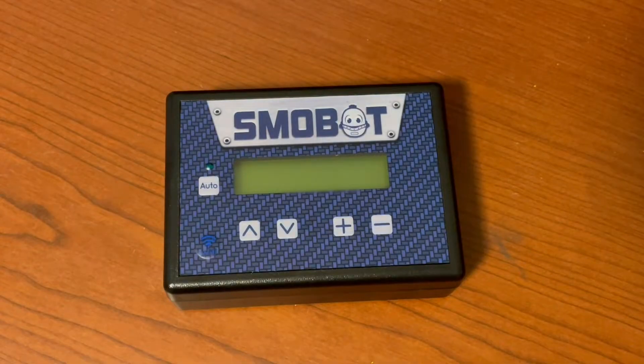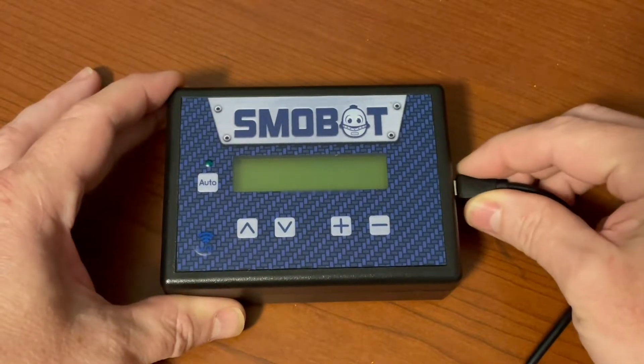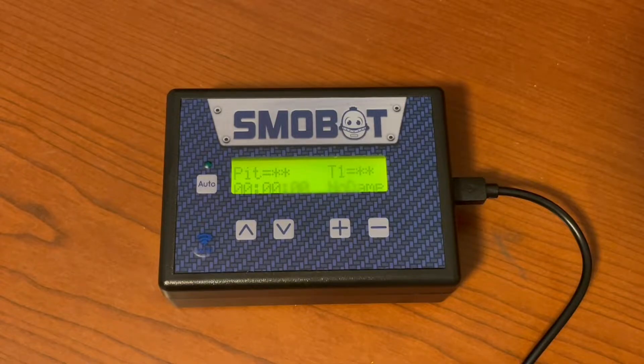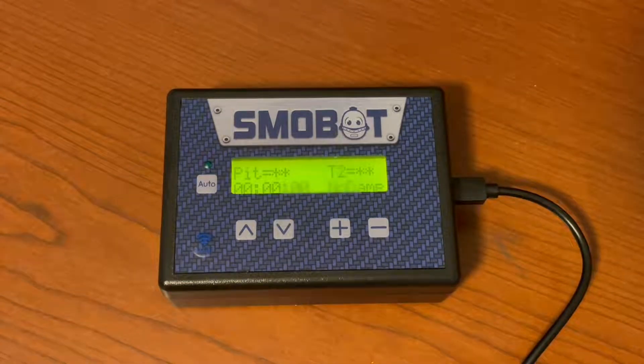The first thing we're going to do is plug our Smobot in. When it comes up, we're going to look at the bottom and write down the ID of our unit. We'll use that later for registration.